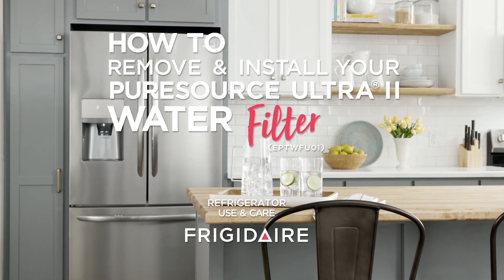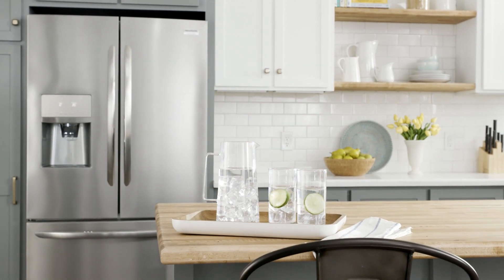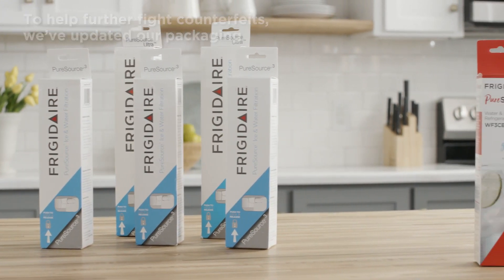Your refrigerator may look a little different, but don't worry — feel free to give these tips a try. Same great filter, new look. To help further fight counterfeits, we've updated our packaging.